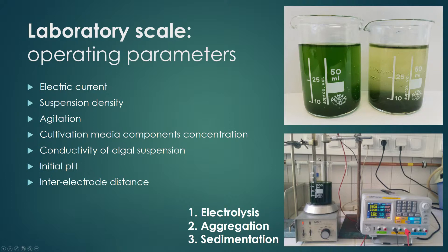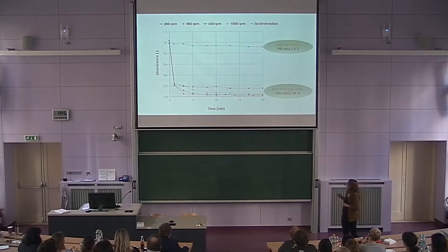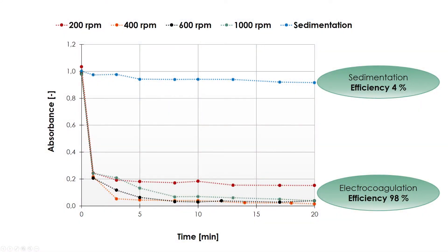The process of electrocoagulation consists of three parts. The first one is electrolysis, then it's followed by an aggregation part in which flocs are made, and then at the end it can be separated by a method like sedimentation or flotation. In this graph you can see the difference in effectivity of separation using sedimentation versus electrocoagulation under the same conditions after 20 minutes — electrocoagulation has significantly higher effectivity.